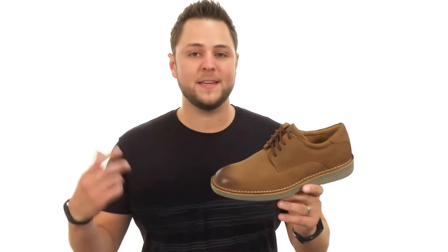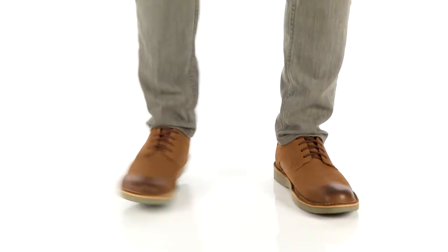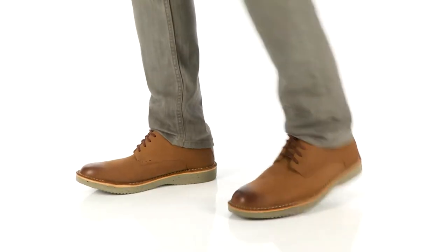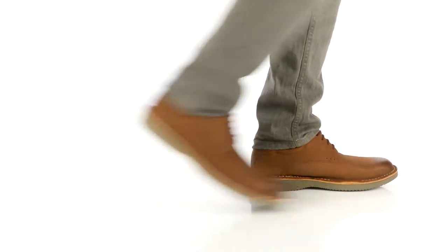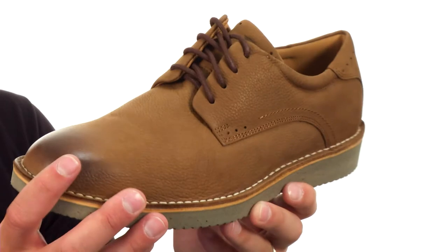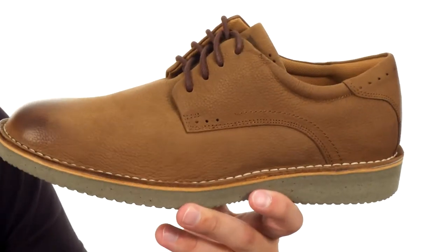Hey guys, I'm Richard and this here is the Navigator Plain Toe Oxford, it's from Florsheim. These are super lightweight in their designs — they're definitely going to help keep your feet feeling energized once you lace up.